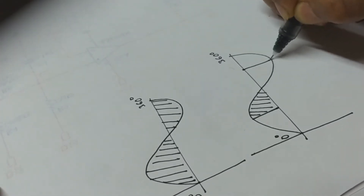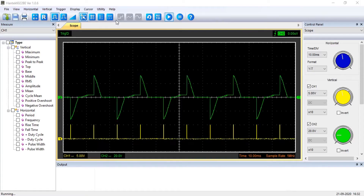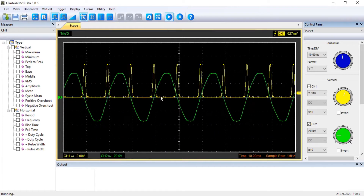For example, in this case only 50% of the full power would be allowed to pass to the load. The triacs are turned off automatically at the zero crossings and remain off until they receive another gate pulse.